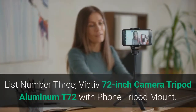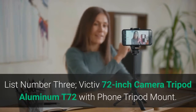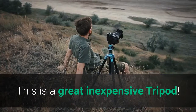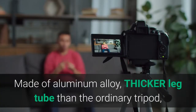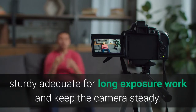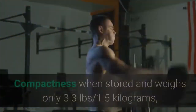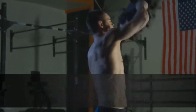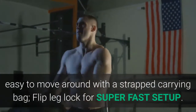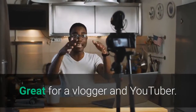List number 3: Victiv 72-inch Camera Tripod Aluminum T72 with Phone Tripod Mount. This is a great inexpensive tripod made of aluminum alloy with a thicker leg tube than an ordinary tripod, sturdy and adequate for long exposure work to keep the camera steady. It weighs only 3.3 pounds (1.5 kilograms), and is easy to move around with a strapped carrying bag. It features a flip leg lock for super-fast setup, great for vloggers and YouTubers.